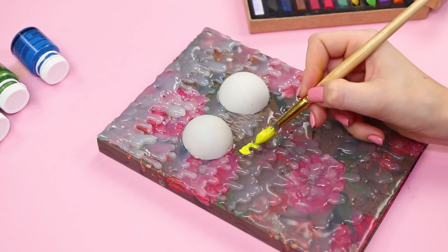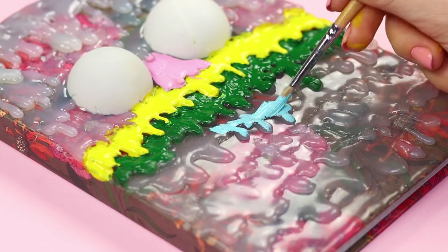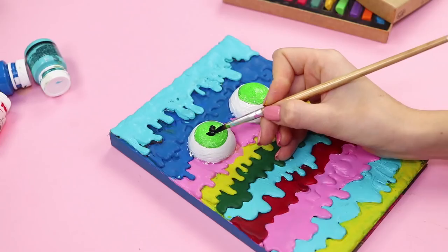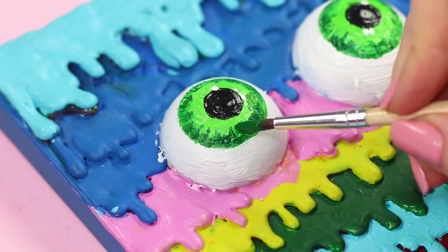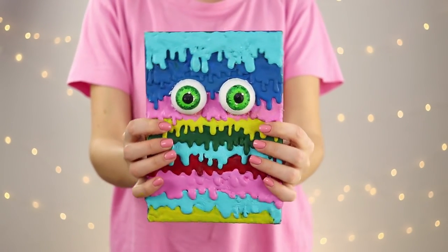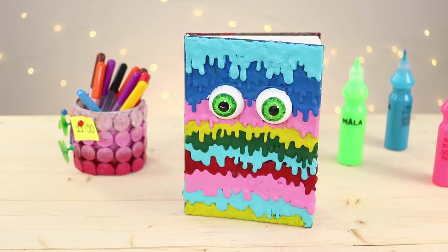Take paint and brushes and paint the layers with different colors one by one. When all the glue is painted, draw eyes — try to make them as realistic as possible. The result is an exclusive big-eyed notebook. You can't buy another one like this even for a lot of money!